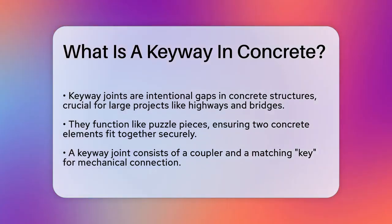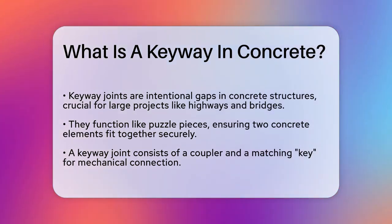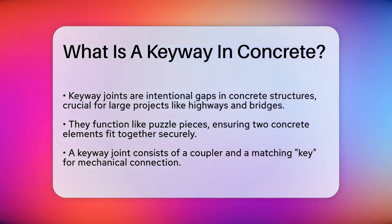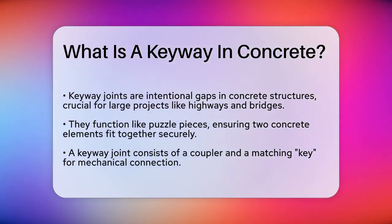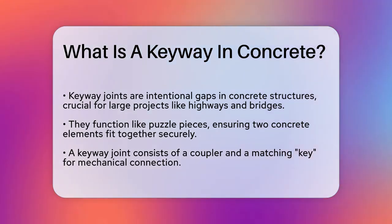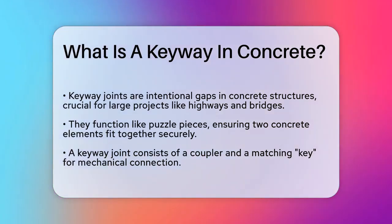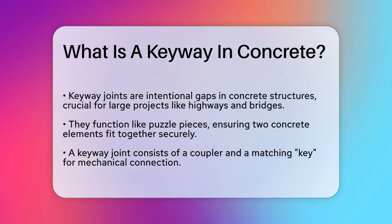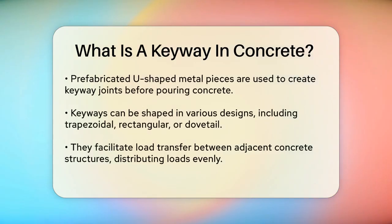Imagine two big pieces of a puzzle that need to fit together perfectly to ensure the entire structure remains strong and stable. In concrete construction, this puzzle piece is called a keyway joint. A keyway joint is essentially an intentional gap created between two structural elements of concrete. One part of the structure acts as a coupler, and the other part has a matching key that fits into this coupler. This mechanical connection is crucial for ensuring the structural integrity of the concrete.